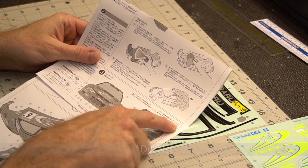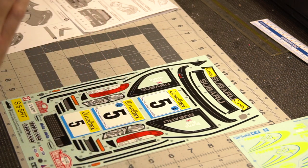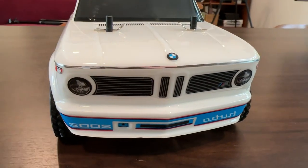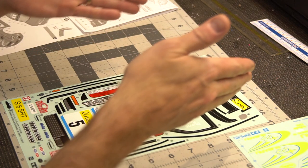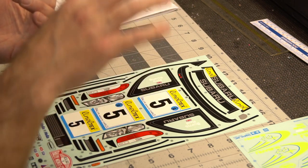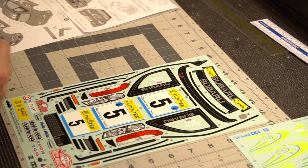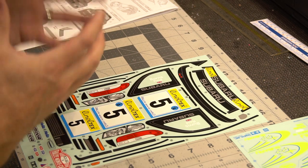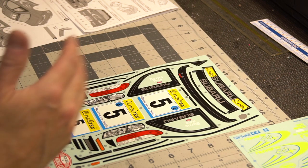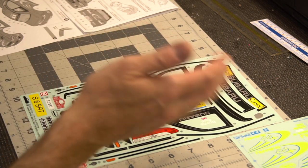Most Tamiya instructions will tell you to apply the decals in numbered order, and this will help you with kits that don't have numbers. For example, this 2002 BMW body doesn't have numbered order, but the idea is you put on body details first — like windows, window stripping, headlamps, grills — things that are not livery decals. In the real world those would already be on the car, and then you'd put any livery over those.